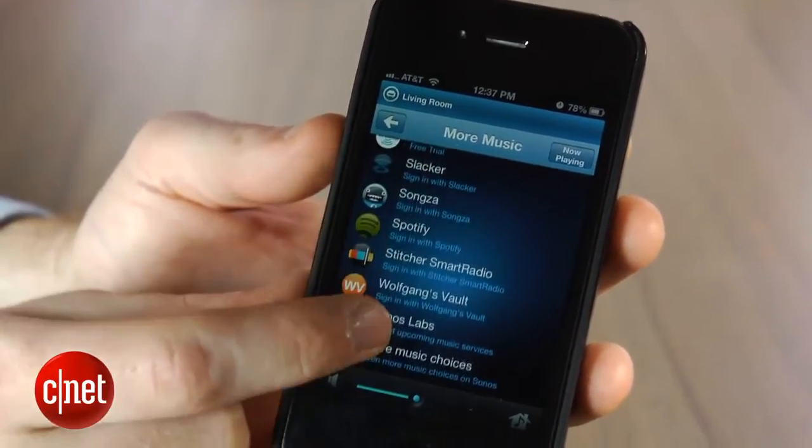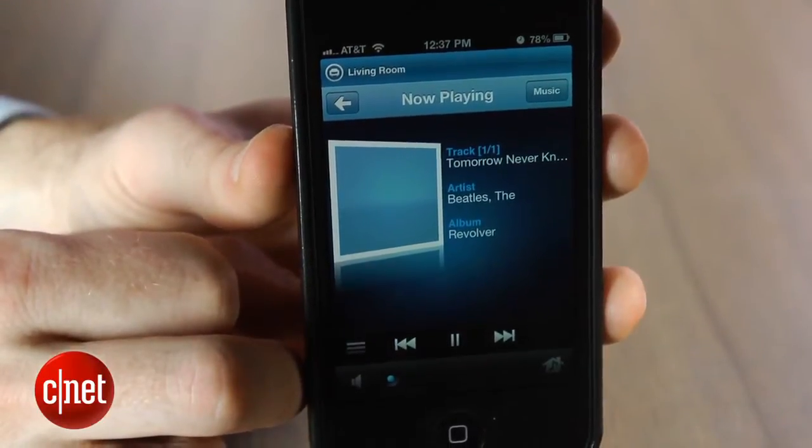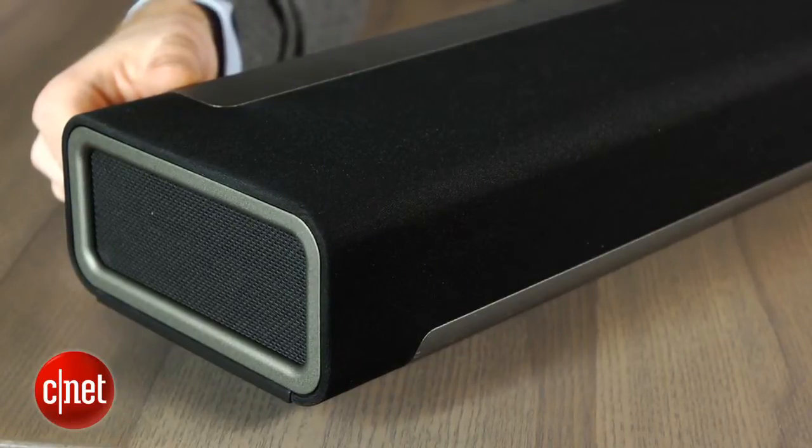The big question with the Playbar is how does it sound? Well, it's complicated. It's outstanding when it comes to virtual surround sound — from just a single speaker, you really do get the impression that there are sounds coming from the sides of the room, even though you don't have speakers there. But on the other hand, without the subwoofer, there's not a lot of bass here, and that really shows up if you're watching action movies or especially if you're listening to bass-heavy music.